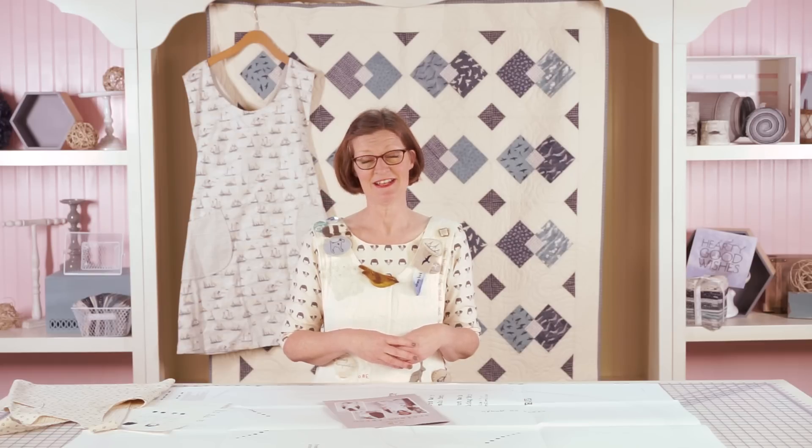When I put it on, I am ready to be creative, I am ready to work, and everyone around me knows that that is my intention as well. So I really strongly suggest you make yourself an apron. And then when you wear it, you've promised yourself you're going to do your fun things and not your chores, and everyone will leave you alone so you can enjoy your time.